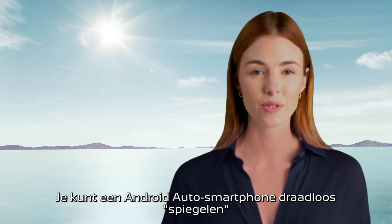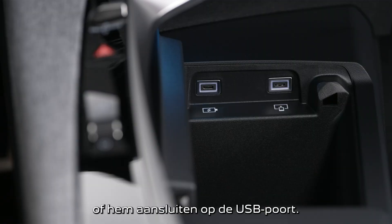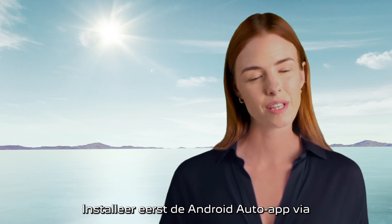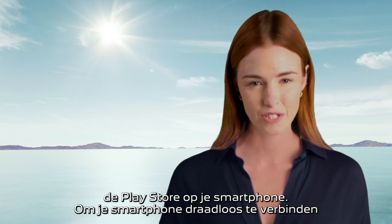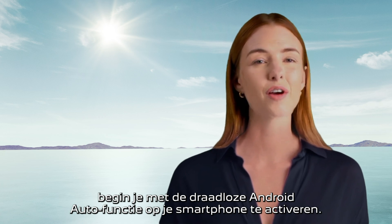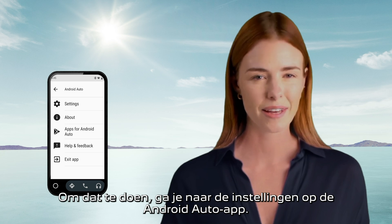You can mirror one Android Auto smartphone either wirelessly or by plugging it into the USB port. First, install the Android Auto application via the Play Store on your smartphone. To connect your smartphone wirelessly, start by activating the wireless Android Auto function on your smartphone. To do that, go to the settings menu on the Android Auto app.